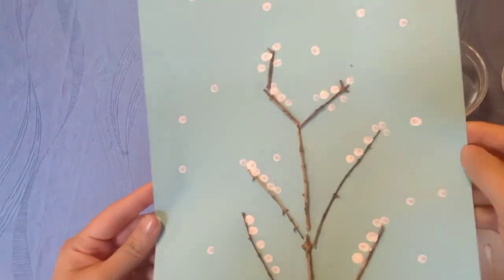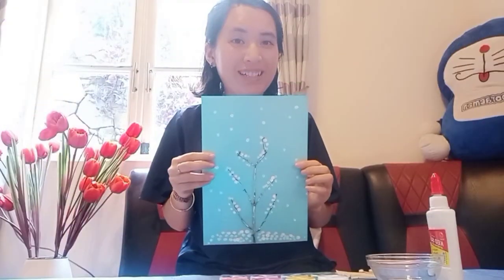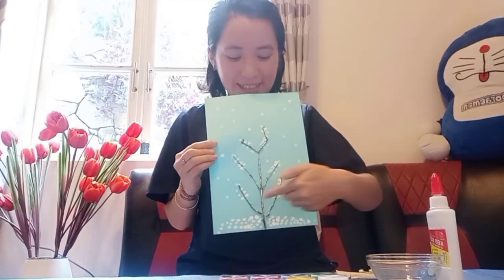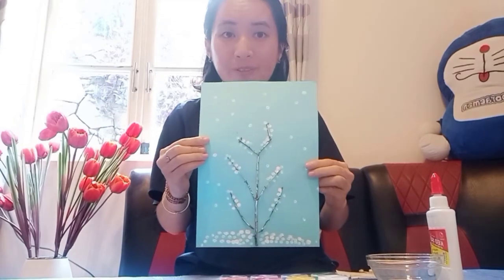This is my picture. It's about winter time. You can see a big tree and many snowflakes are falling down. I hope that you enjoy this activity, and you can ask your mom or your dad to help you at home. You can do it with your parents together.